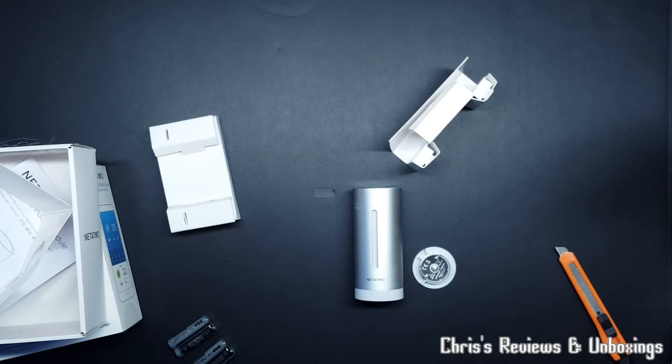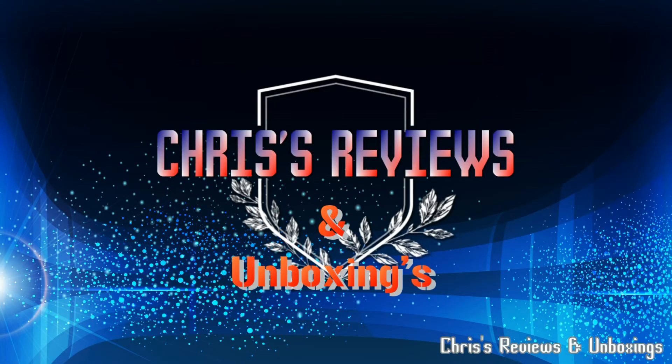Thanks for watching. Please hit subscribe and join me next time for something else. Bye for now.